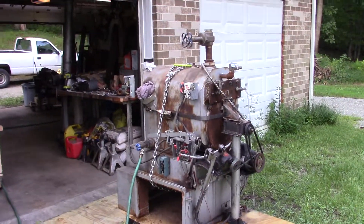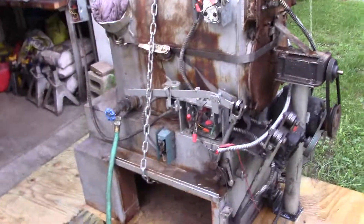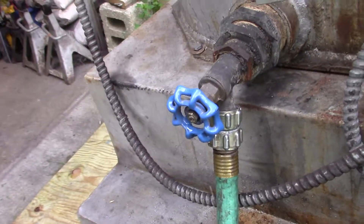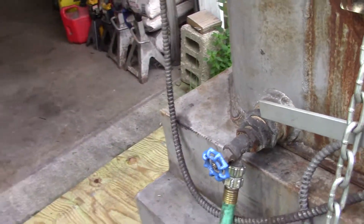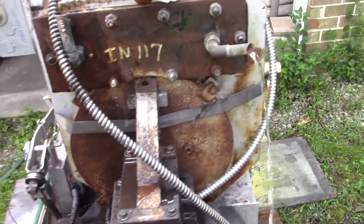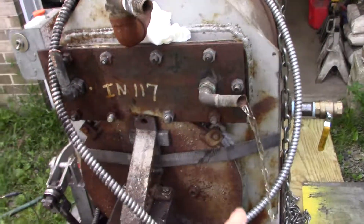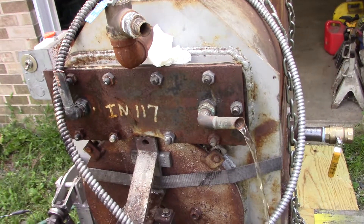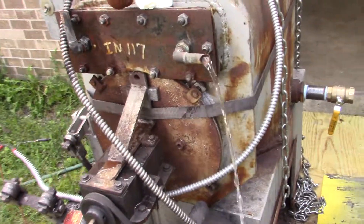We're doing the pressure test on this 1959 Axman Anderson 130m. The first thing that started leaking was the boiler drain, so we replaced that — not a big deal. But what's more of a big deal is the domestic coil. This must have a leak in it because we're pressurizing the boiler